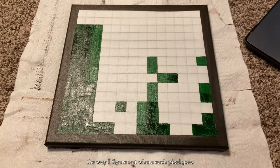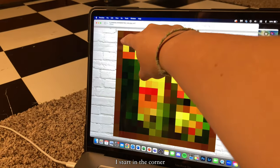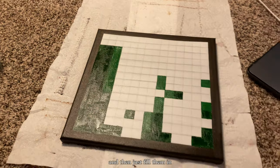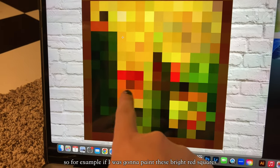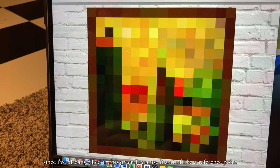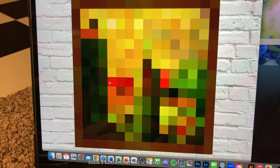Just a refresher in case this is the first video of mine you're seeing — the way I figure out where each pixel goes and what color they are is I look at the reference, start in the corner, count over and down, mark out little dots, and fill them in. For example, if I was going to paint these bright red squares, since I've already filled in the green I can use it as a reference point — count over five, and I know those three are the red ones.